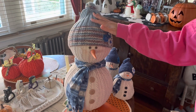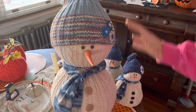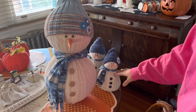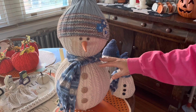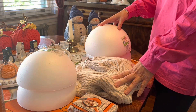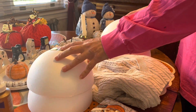Today I'm going to show you how to make a large snowman out of a sweater — it's the same sweater I used to make my small snowmen that I posted before, so it's all going to be out of the same sweater, just different sized snowmen. The materials you'll need to make your large snowman are two balls.